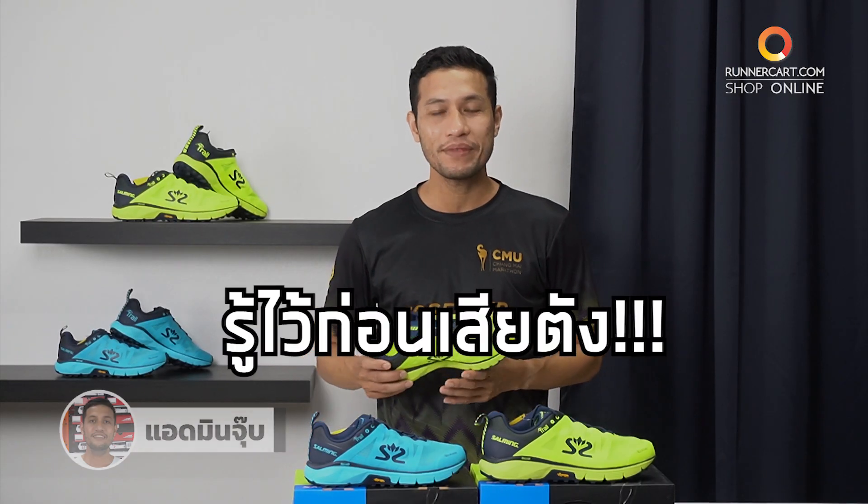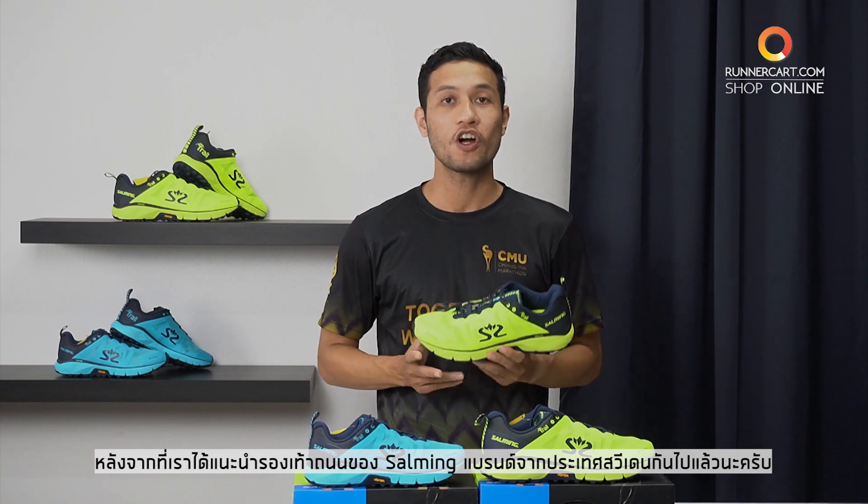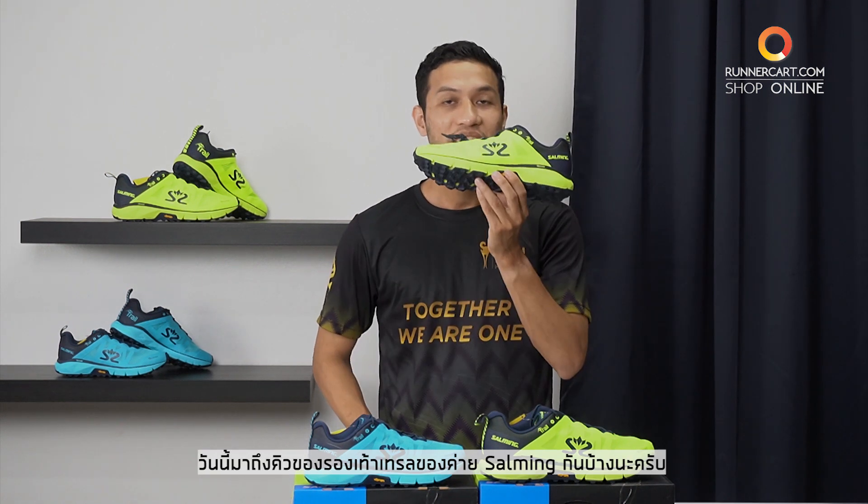Hello, I'm Admin Juveny. I have to introduce the show of the Xalming brand of Patech VDM. Today we are going to introduce the show of Xalming.